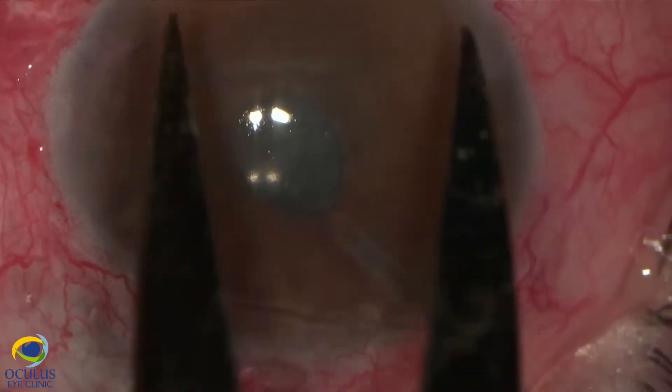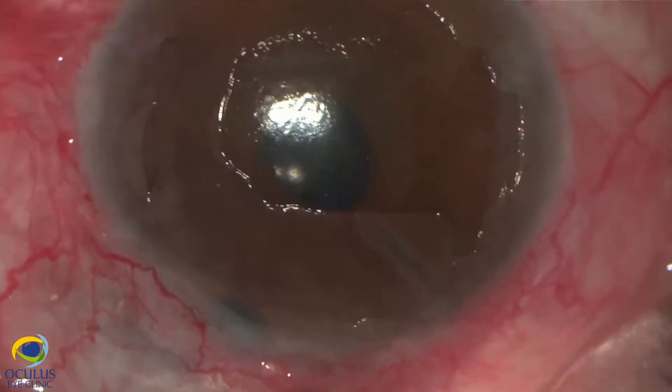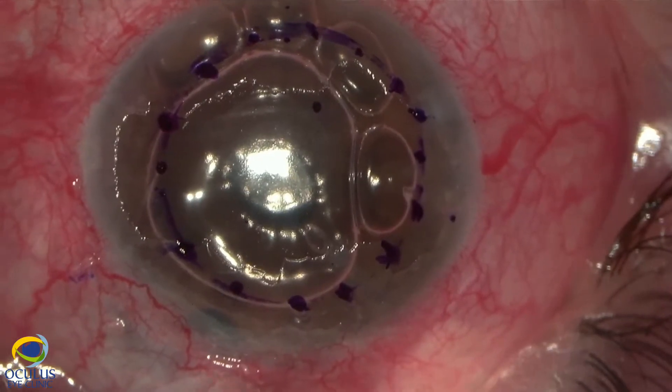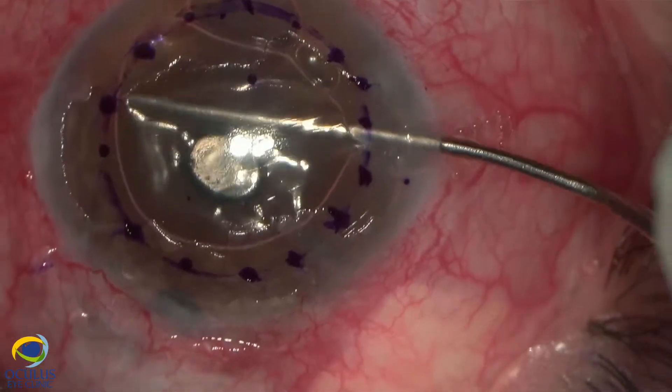We measured the diameter of the graft which will be implanted. After epithelial removal, we inject air in the anterior chamber in order to detach the synechiae in the angle, as highlighted by the yellow arrows.